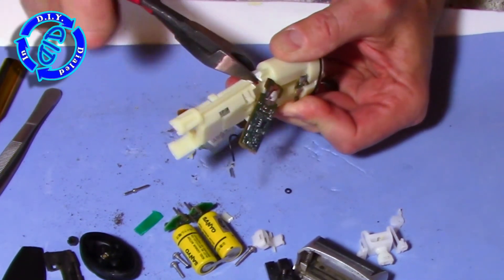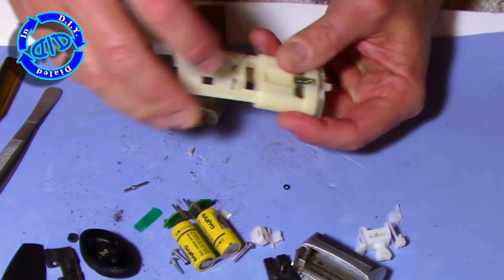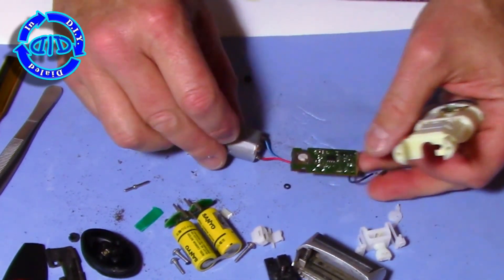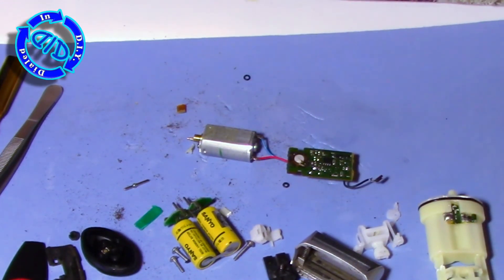With that done, I had basically disassembled the entire razor. As you can see, it's not that many parts and it's not that complicated. But it is pretty cool and I now have another motor I can use in a project.